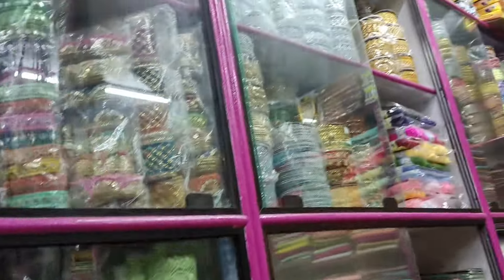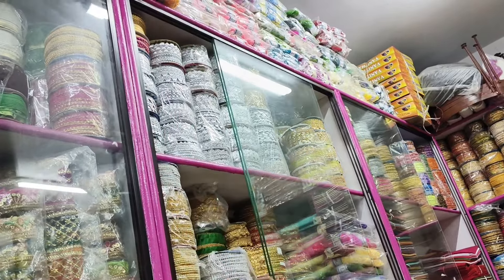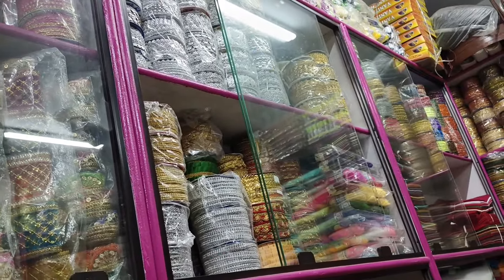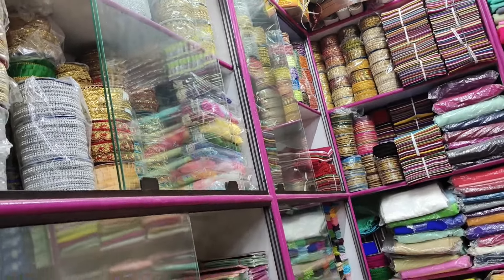These products are just 200 to 300, and it's not just a normal look — it's a very nice look. So we have to select the border, blouse, and sari. We have to look at the full outfit.